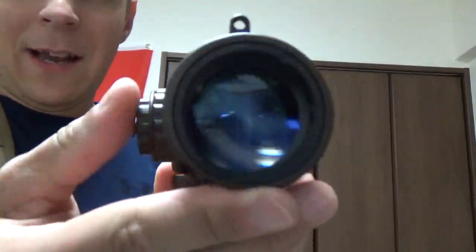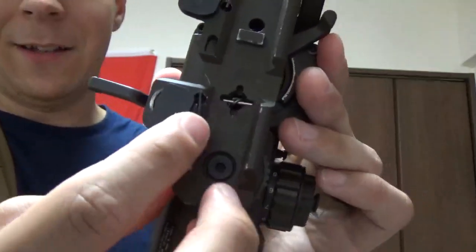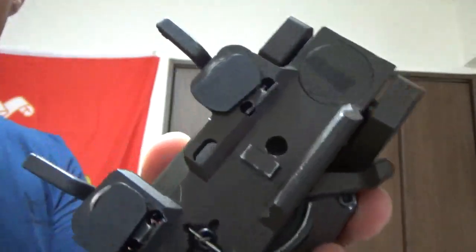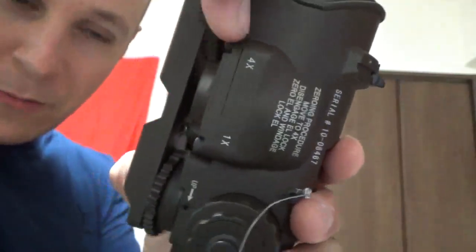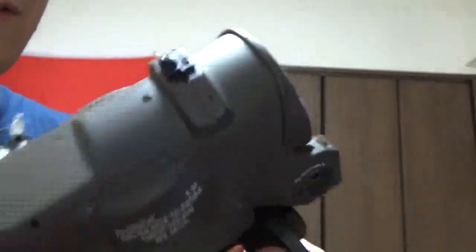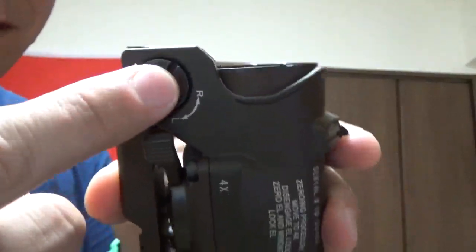That's more or less everything that goes into the Elcan that I didn't cover previously. There's the bottom — you can see there's little bits there that latch on when you crank down on the lever. Throw down the lever — just push it down before you move it. And there's your elevation adjustment and your windage — right and left — all can be done from the side here.